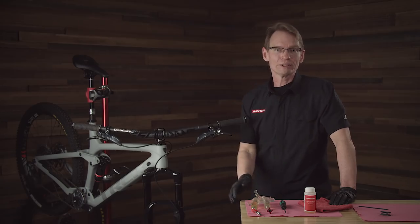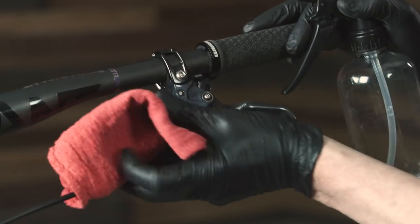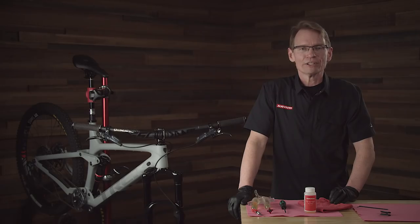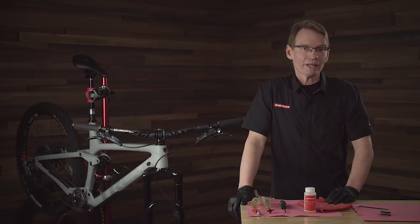You've now completed the bleed procedure. All you need to do is clean up the lever and caliper with some water or isopropyl alcohol to ensure no DOT fluid is left on the components. Reinstall your brake pads and wheel and you're good to go. For more information please review the user manual or follow the video link below to view the full bleeding edge procedure. Thanks for watching.